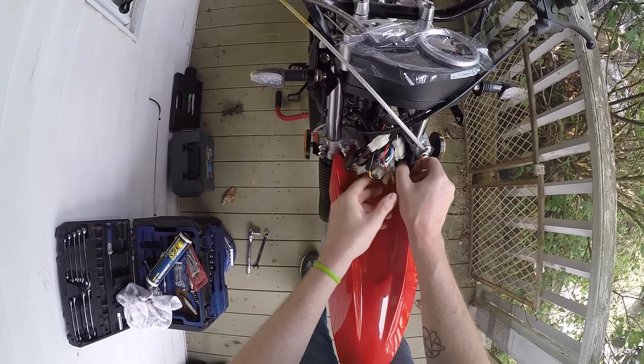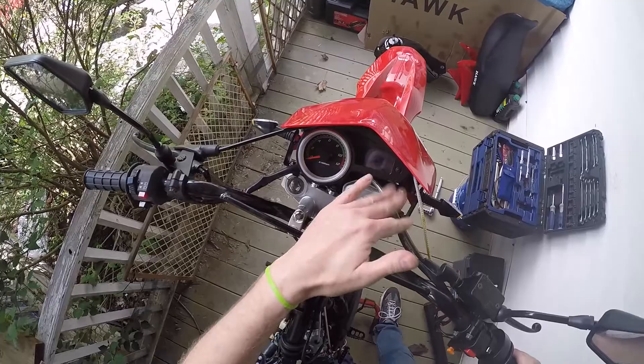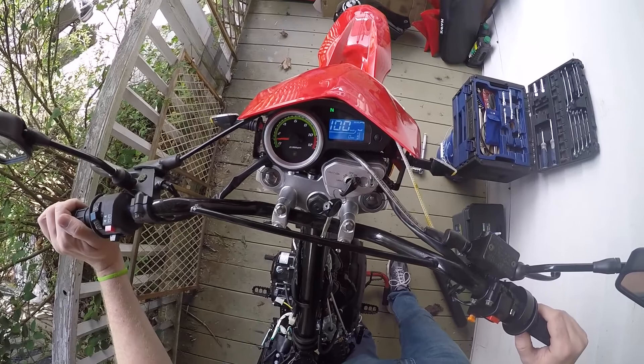All there is left to do now is put everything back together — secure everything, get all your wiring back where it belongs, get your headlight back on, seat, gas tank, all that stuff. Then we'll turn this on and see what it looks like. All right, let's turn this baby on for the very first time.